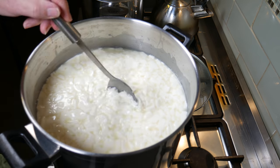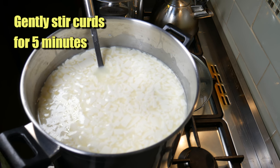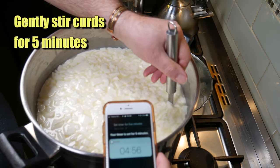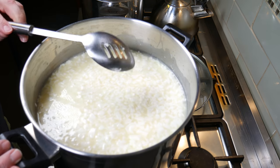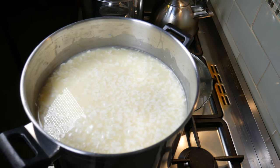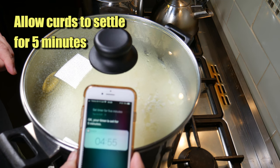Gently stir the curds at the start of the stirring process - just checking the temperature again, that's good. Now we're going to gently stir the curds for five minutes. Five minutes later, the curds have shrunk a little, and we're going to allow them to settle for five minutes.